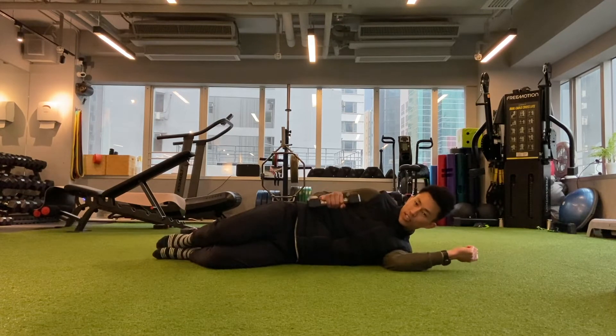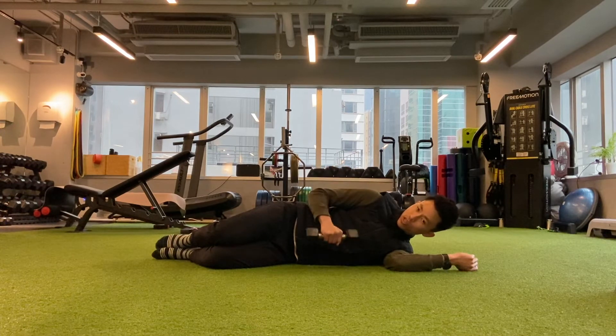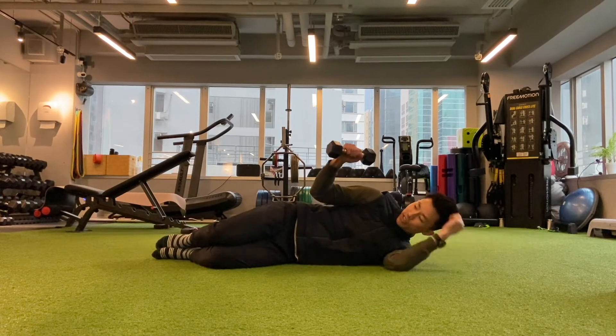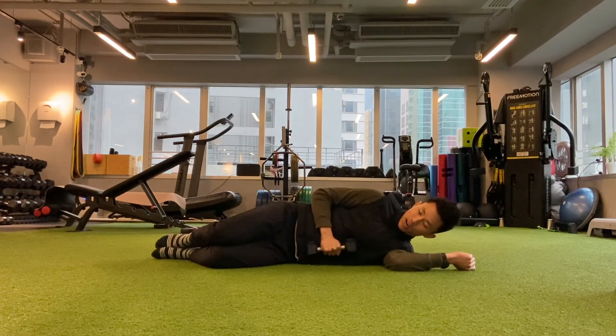You're going to have your arm rested on your body and all you're going to do is raise your arm up, then slowly back down. You want to make sure that you're keeping your arm close to your body — don't let your arm migrate out. Keep your arm nice and close to your body and keep the movement slow and controlled.